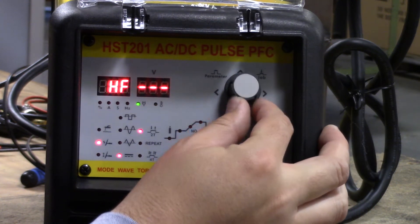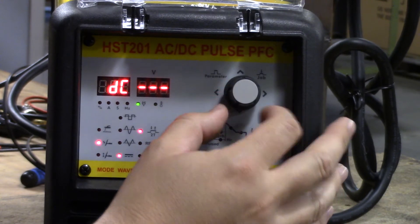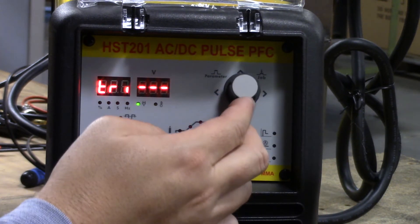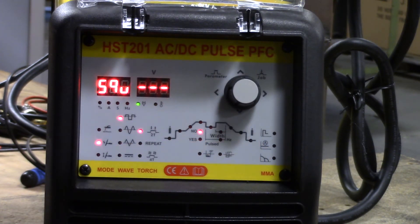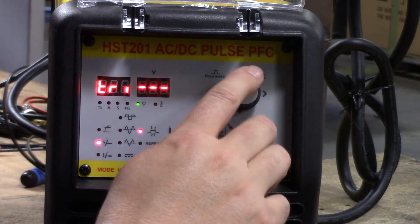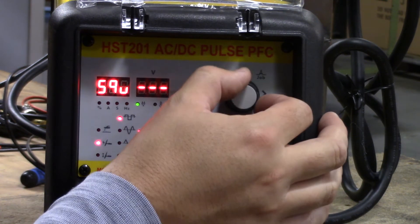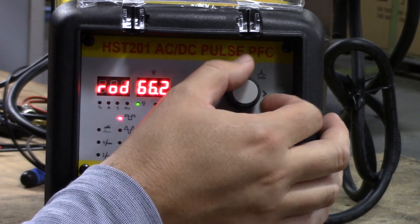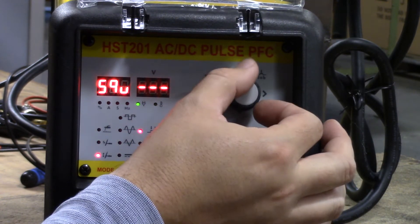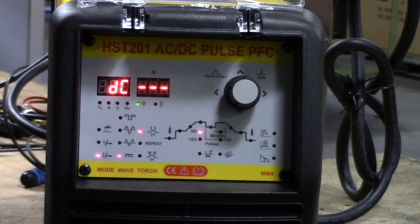So we're going to select our welding mode first. As an example, we'll select high frequency start on the left. High frequency can be done in either DC mode or AC mode. The next thing we're going to select is our wave or mode. There are three different waveforms for alternating current: square, sine, and triangle waveforms for customization of our weld. And then finally we have DC, which would be for steel welding. So we select our welding mode — high frequency, rod, or lift arc — then come over and select our wave: square, sine, or triangle for AC, or DC for steel.